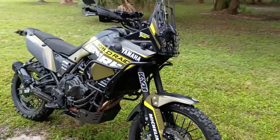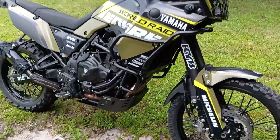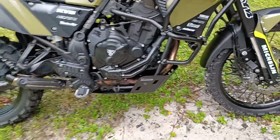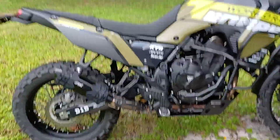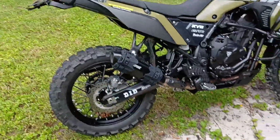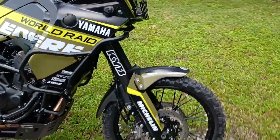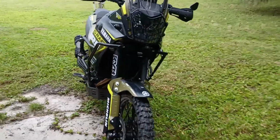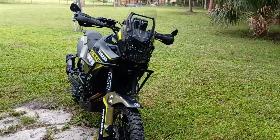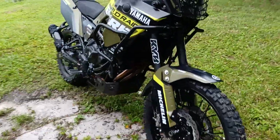Since the last video I've put the Outback Motor Tech skid plate and crash bars on, the graphics kit, the exhaust, and I think they're called Bika spoke skins — I used to have them on my KTM. Also the Tour Tech headlight guard and new hand guards, which I think I went over in my last video.